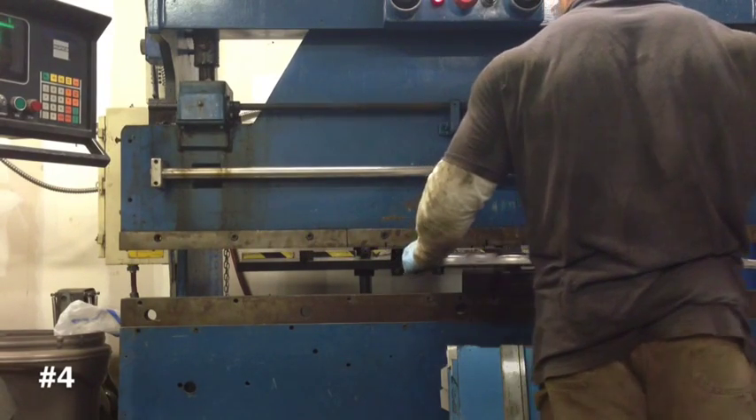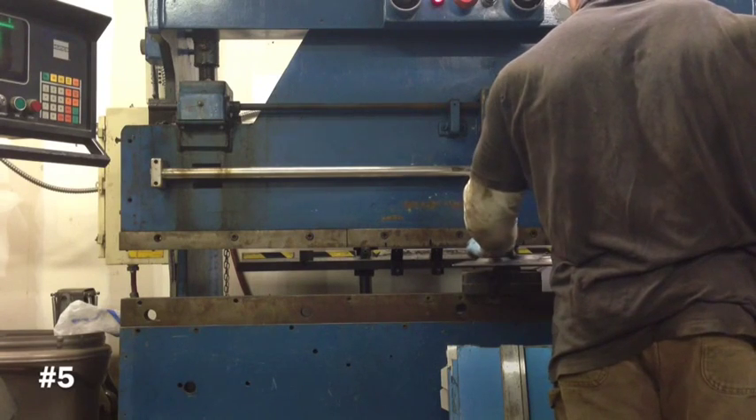And for those wondering, this is just my shop at home where I do all my personal stuff.